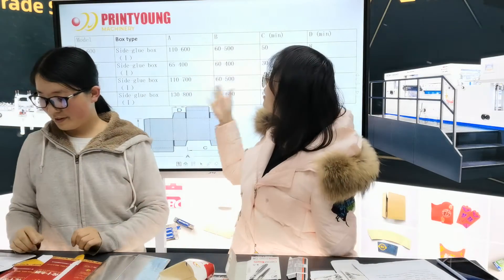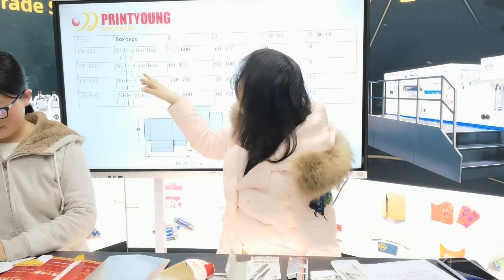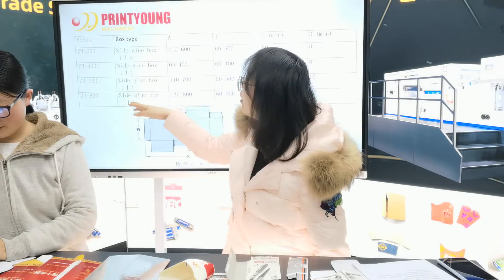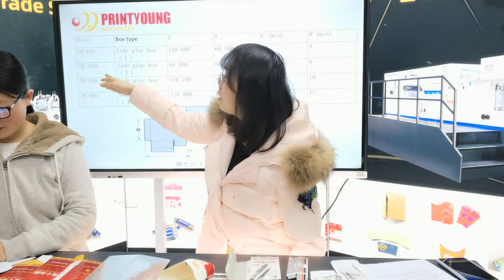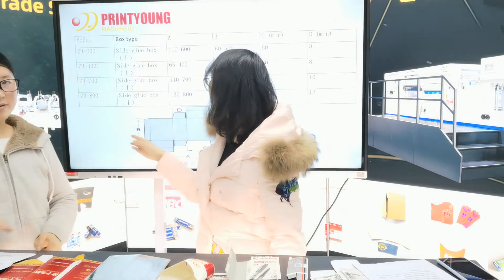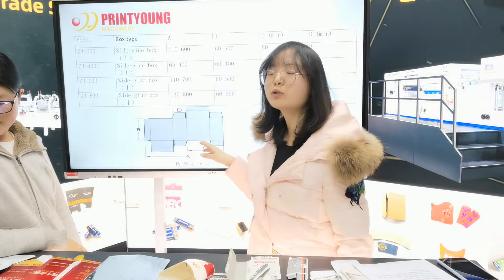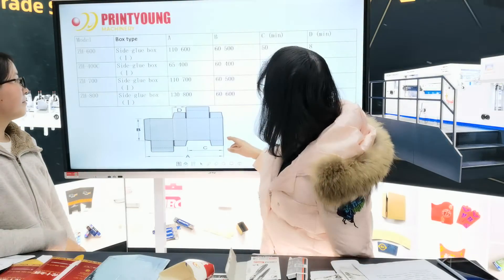You can see this page — we write the data of our 600, 400, and 700 and 800. You can see this draft for the automatic photo gluer.